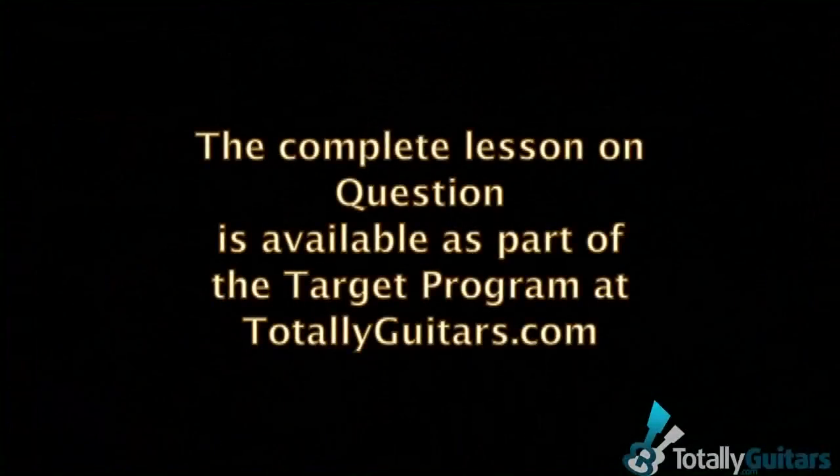So if you're interested in working on it, come check us out. There are hundreds of other songs, techniques, blues, and everything you need to know about acoustic guitar — particularly fingerpicking and things like that. The lesson on 'Question' is now up and live at TotallyGuitars.com. Thank you.